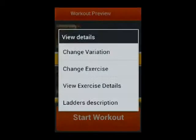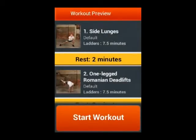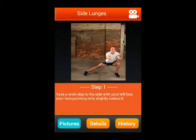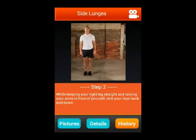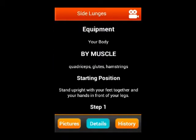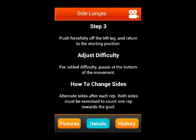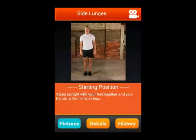If you click on any exercise, it will show you pictures and a description of how to do it step by step. If you go into the details, it will show which equipment you need to perform this exercise, which muscles it will focus on, and other steps.